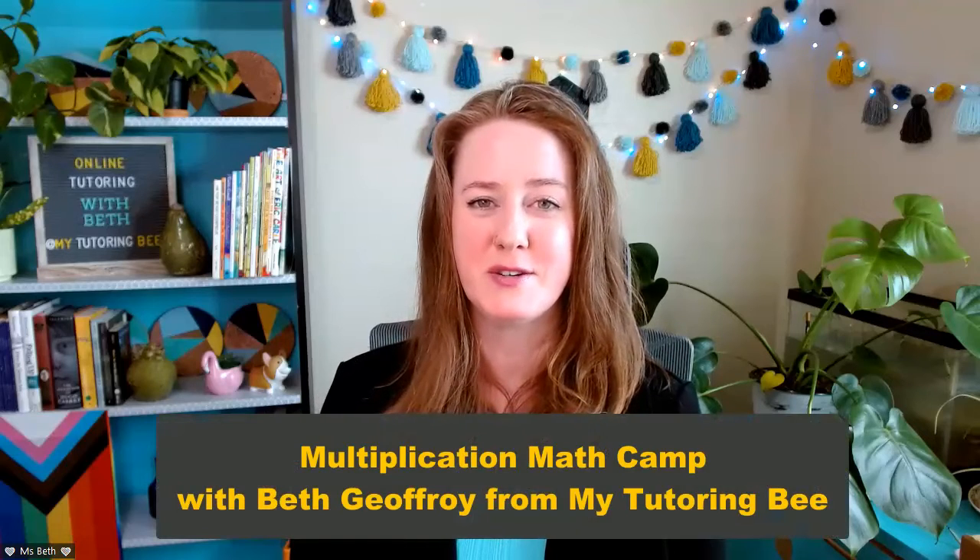Hi, I'm Beth Jeffrey from MyTutoringBee, and if you have a student that is struggling with multiplication or you just need a little extra practice, like during breaks, then you are going to love this math camp.